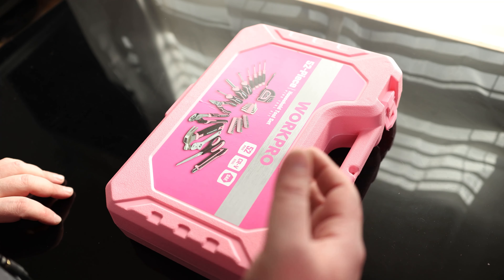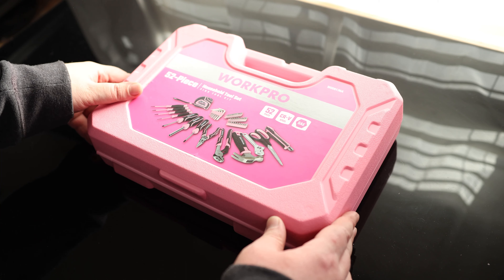Overall, that is an awesome set of tools. The fact that we got a case means we can take this whole thing right to the work site and have the tools we need to do the job. I'm very happy with that.